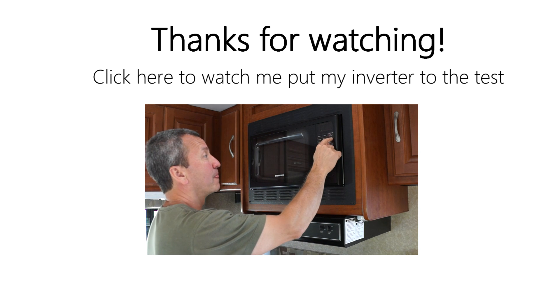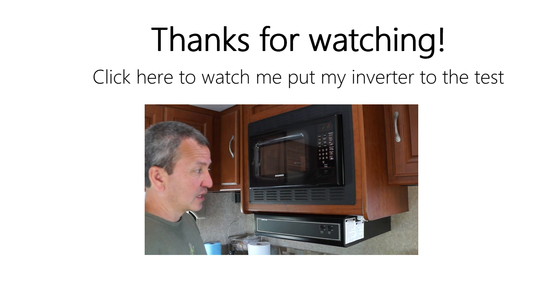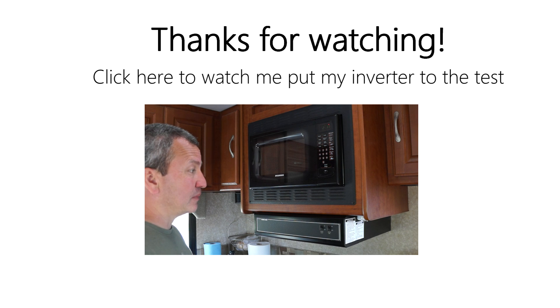Popcorn in — start. I'm watching my amp meter here and it's up to... whoo!